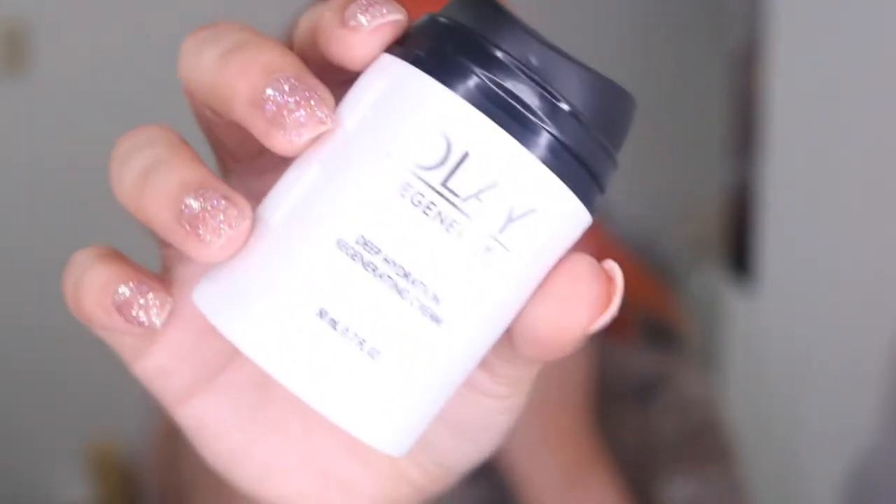I'm going to start off by moisturizing my face using the Olay Regenerist Deep Hydration primer. This is the argan oil micro blur cream, so we're gonna put a nice amount — a little bit, a lot — all over our face.